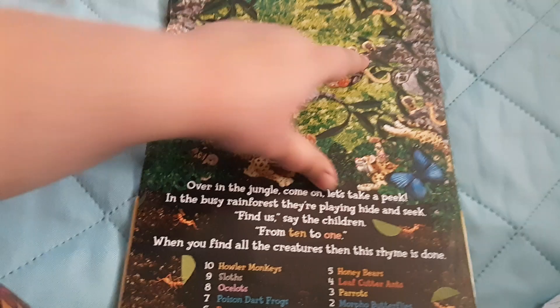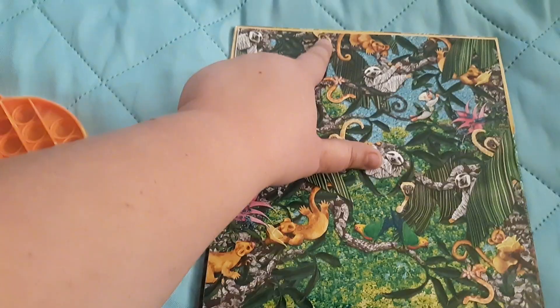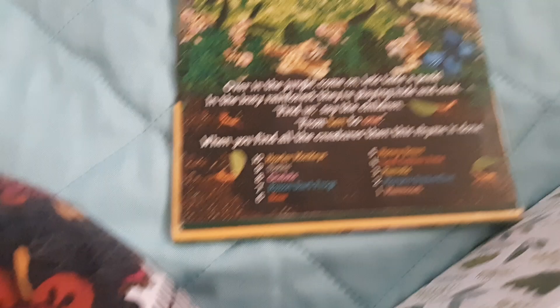There's one, two, three, four, five, six, seven, eight, nine, ten. Now we need to find the nine sloths.